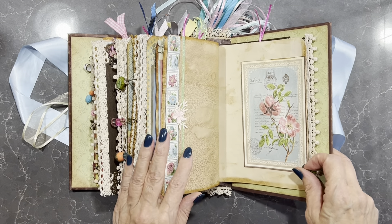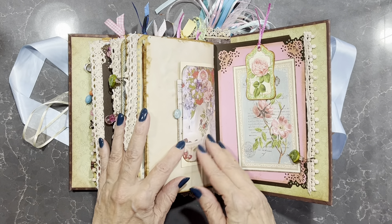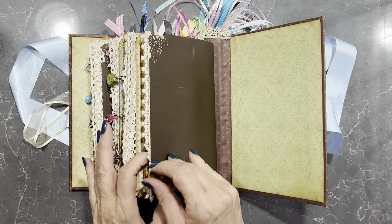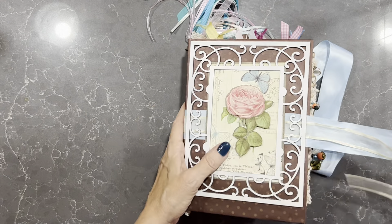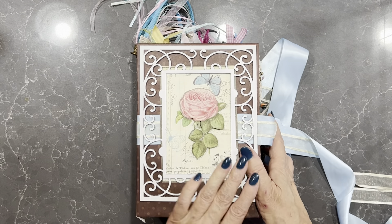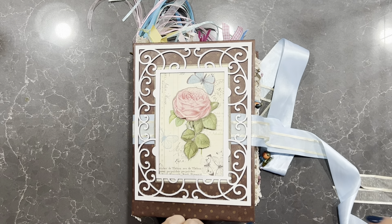It's been a while since I've made one of these and I just made this one to use up some of the bits and pieces I had. I think it's turned out to be quite a lovely journal. If you're interested in this, it will be available in my Etsy store and I'll put the link below. Thank you for watching. Bye.